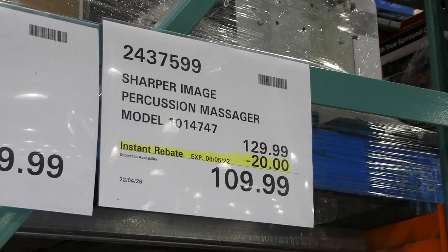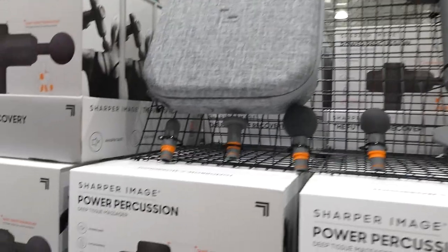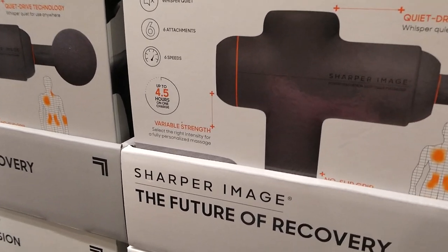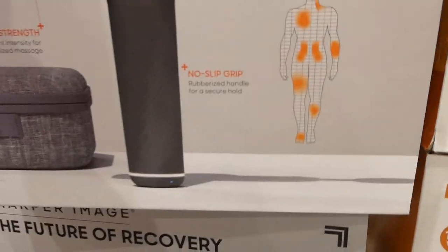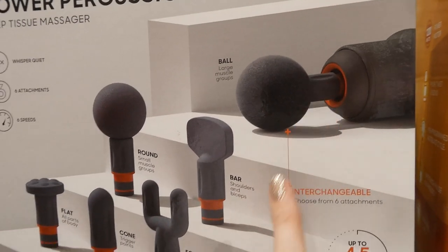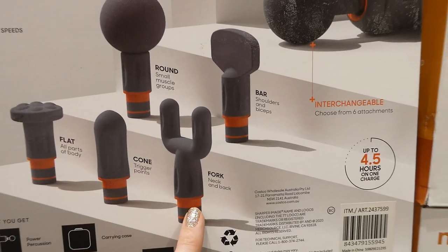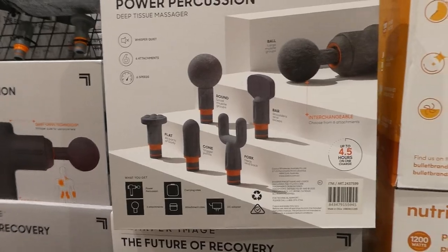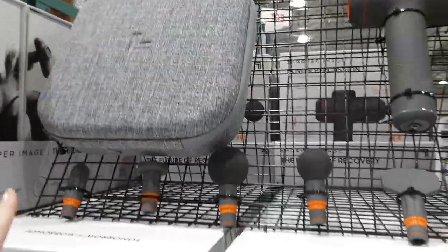The Sharper Image Percussion Massager is $20 off, down to $110. It's Whisper Quiet with six attachments, six speeds, and up to 4.5 hours on one charge. It has variable strength to select the right intensity for a personalized massage, plus a non-slip grip. The attachments are: the ball for large muscle groups, the bar for shoulders and biceps, the round for small muscle groups, the fork for neck and back, the cone for trigger points, and the flat for all body parts. It comes with a firm-sided carrying case and a DC adapter.